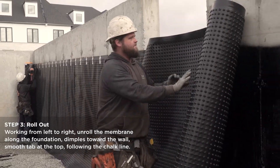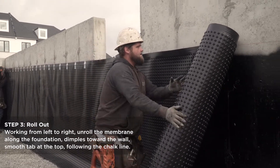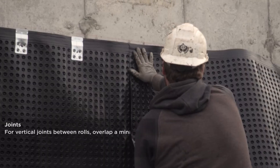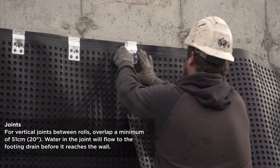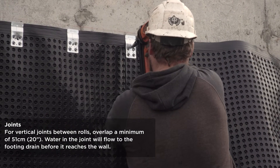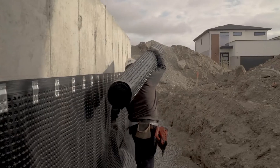Working from left to right, unroll the membrane keeping the dimples facing the wall and smooth tab at the top following the chalk line. Secure with speed clips or Platin plugs as you go. Overlap joints by at least 20 inches to ensure any water in the joint will flow to the footing drain.